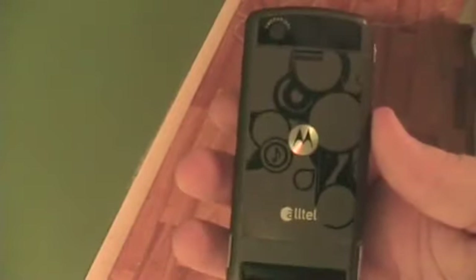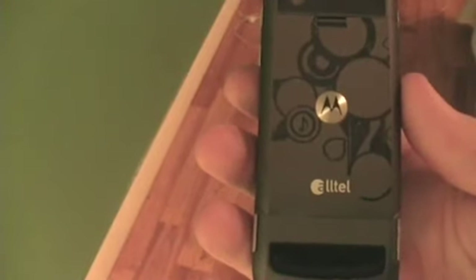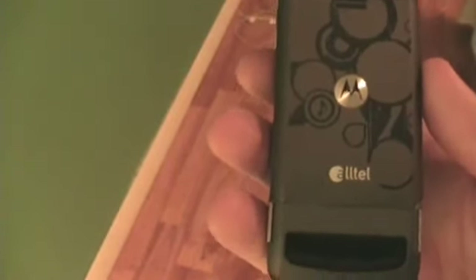I talked to the guys I bought it from and they said they would send me a new battery cover — the original battery cover — and a new battery. I told them the three batteries it takes and told them which one's the best one. Could be just a battery mistake or something.